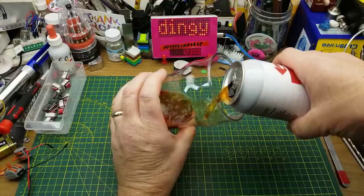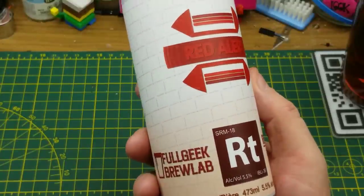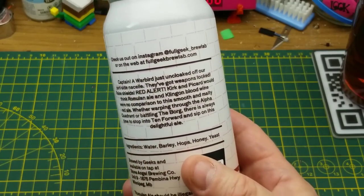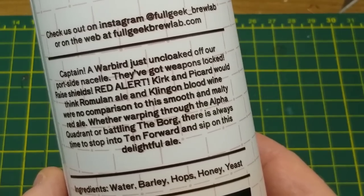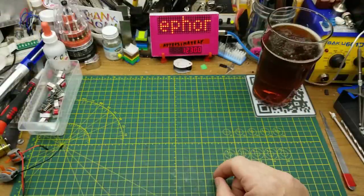While messing around with electronics today, I'm going to be enjoying a Red Alert red ale from Full Geek Brew Lab in Winnipeg. Not a lot in the way of tasting notes on here — they call it a smooth and malty red ale. The only slightly unusual ingredient is honey. It has a lot of Star Trek references on it. Not bad — it's maltier than the color would indicate.